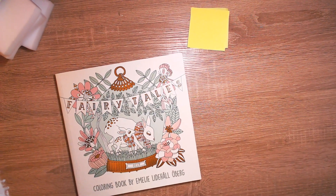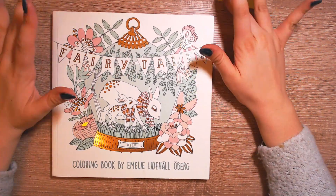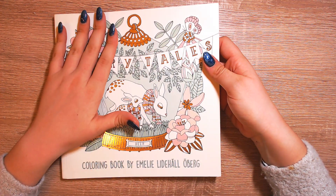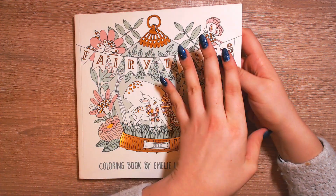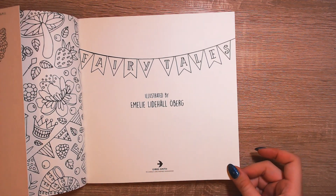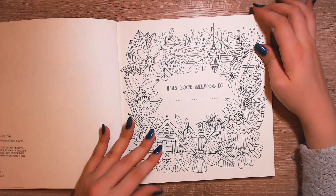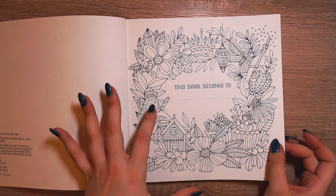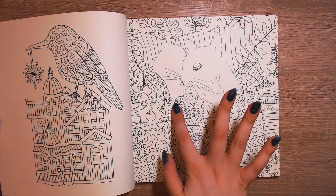And last but not least, the gorgeous coloring book Fairy Tales by Emily Lidehal Öberg. I think that's her first book but I love her style. She has another book, Sagor og Sagner, and they're so different and lovely. So let's open this and make a flip-through. It has a nameplate where you can write your name if you want. And I just love the way she uses lines. Her art is really special. She uses a lot of patterns.